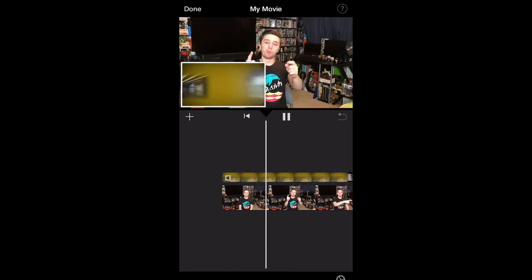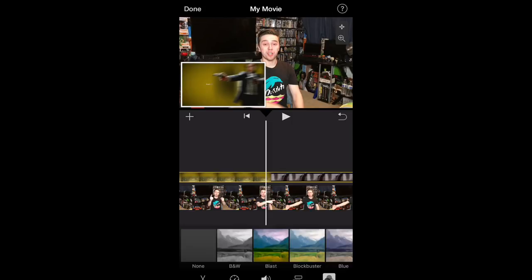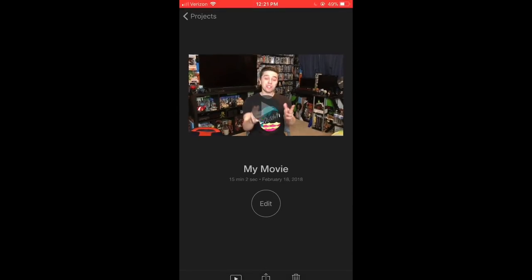Hit the play button and from there you can turn the sound on using the button at the bottom. That button also controls speed — you can freeze frame it if you're doing breakdown reviews. There are also different filters, though I usually don't use filters unless I'm making a short film. If you need to delete a clip, just tap it and hit the delete button. To go back out of the video, just hit the back button.